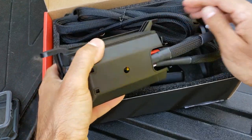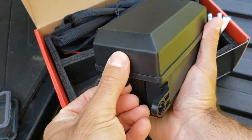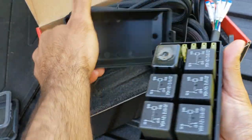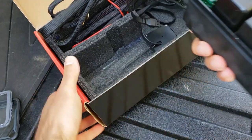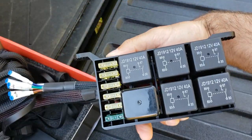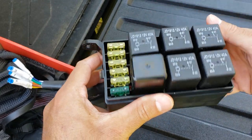Here we've got what is probably all of our fuses — yes it is. Inside there you have your slots for the six different fuses. Six different fuses here: 40 amp, 40 amp, 40 amp — they're all 40 amps.